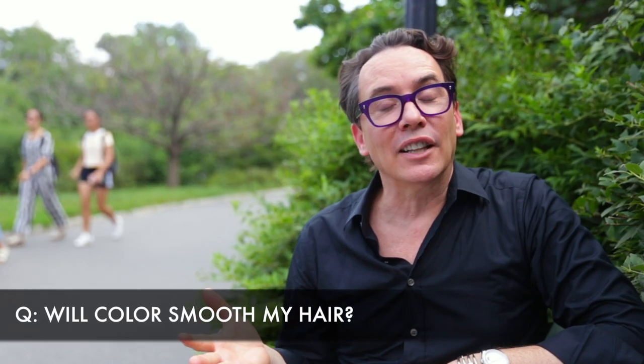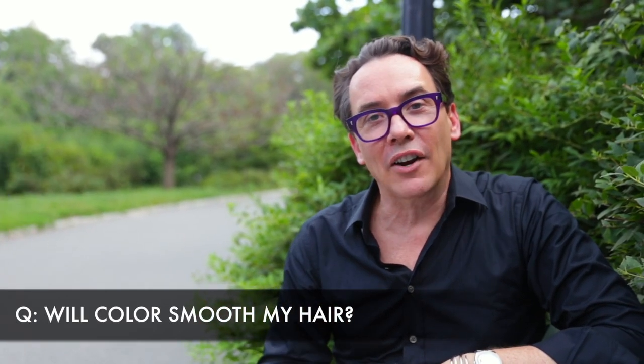Is it true that color will help to smooth the hair and make it look less damaged? If the color is demi or semi-permanent, then maybe. But the real issue is that when hair is dry, damaged, or sensitized, it's going to readily accept hair color — and that's never a good thing.